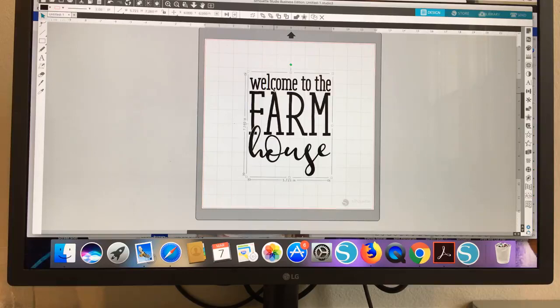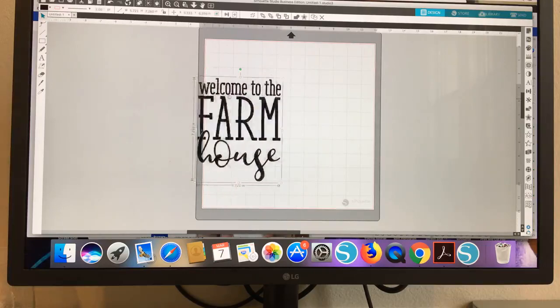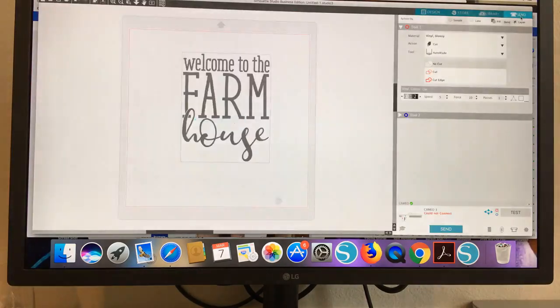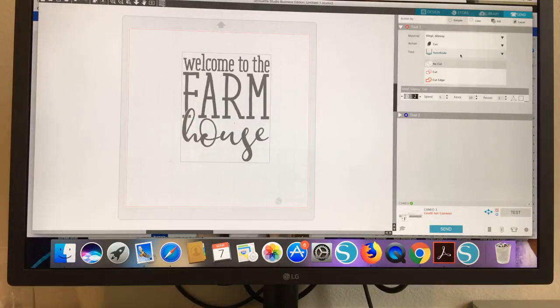Here is a design. This is an SVG, already all set up — does not need to be traced or anything. But if I try to cut this, it's going to say job complete. The reasoning is because you can see over here that it has no cut lines — the cut lines are not on. So all you have to do with the design selected is click cut, and there you go, and you're all set to cut.